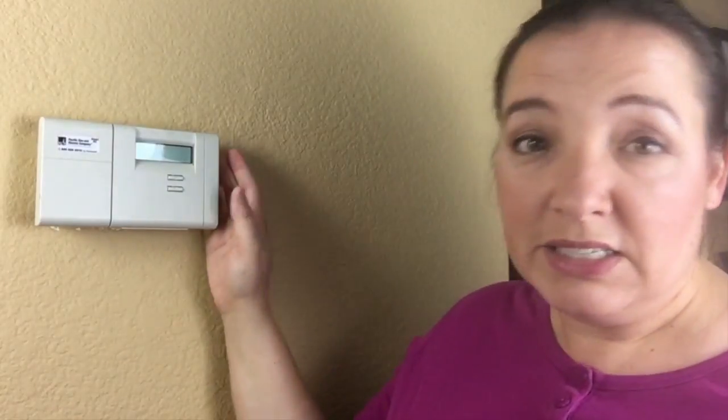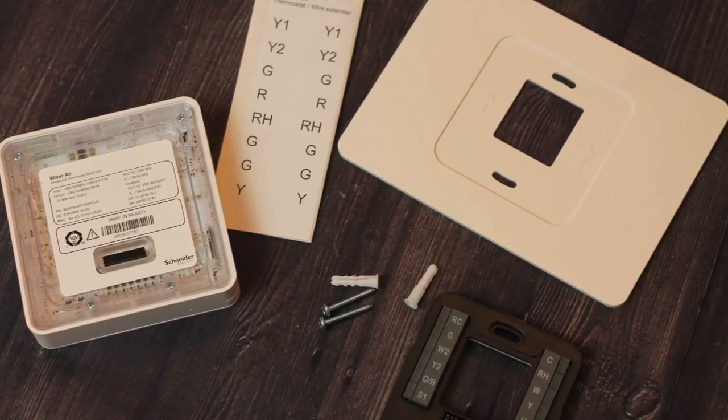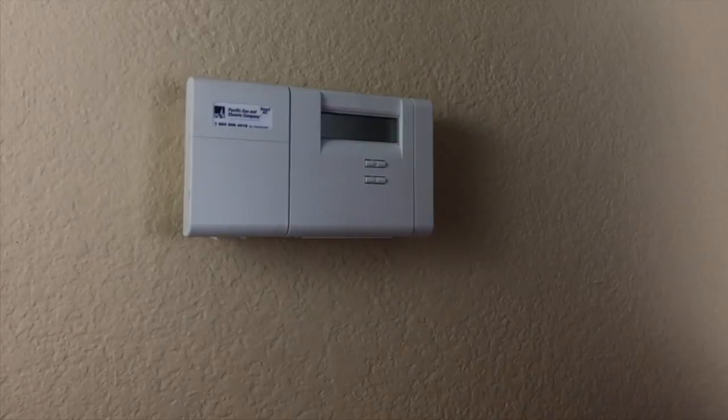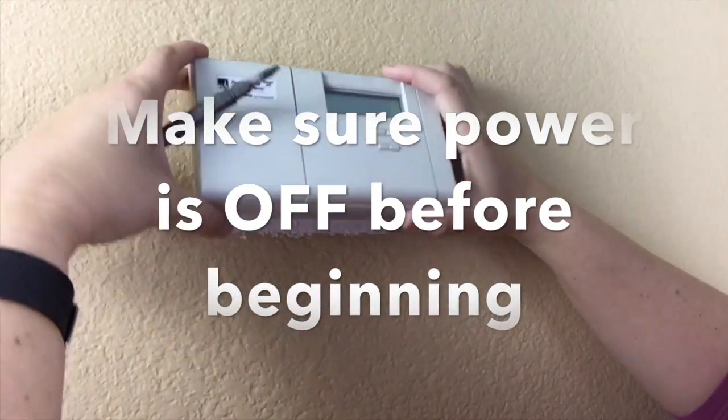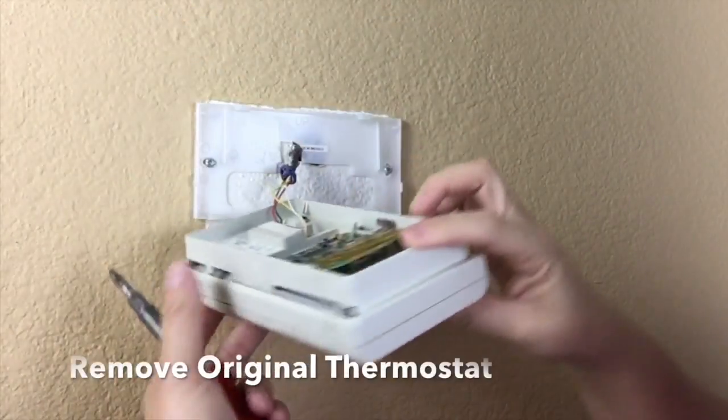And even though this is a smart thermostat, this technology is already outdated. So we'll get started — it's actually a lot easier than you think. All the supplies you need for this project are included with the exception of a screwdriver and possibly wire cutters. Start by making sure the power to the thermostat and your heating system is completely turned off.